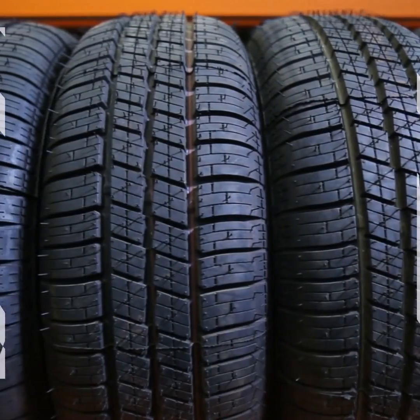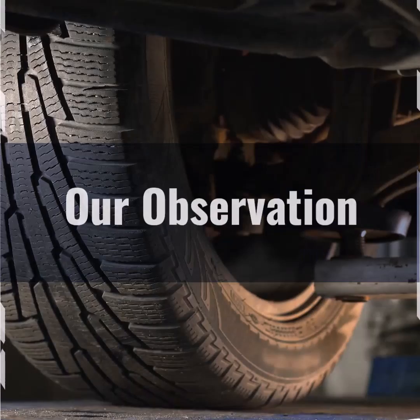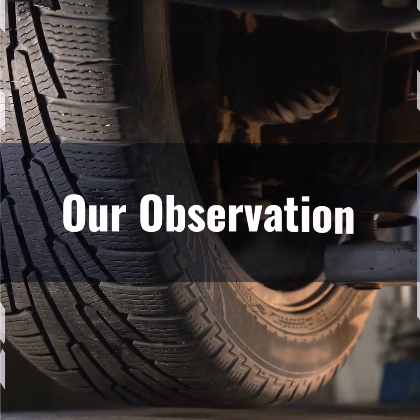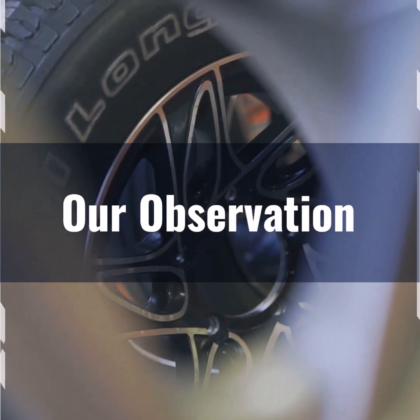Based on our observation, the 265/70R18 tire size is an excellent choice for those seeking a balance between off-road capability and on-road comfort. Its substantial sidewall height of 7.3 inches provides excellent cushioning over rough terrain, while the 10.4 inch width ensures stability and improved traction.